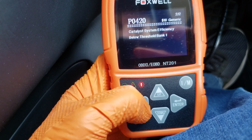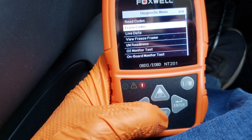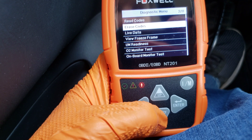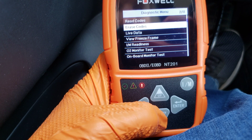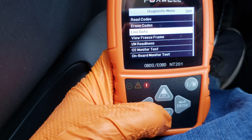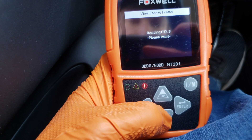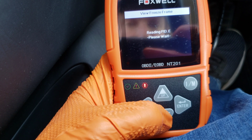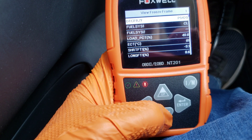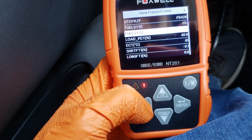We can erase codes after we fix the stuff to see if they come back on. Sometimes codes will turn off by themselves after you fix the problem. There's also live data if you want to see the data that's going on with your car, and view freeze frame — going into here gives us all the info at the time the malfunction indicator lamp was triggered, showing all the different metrics which might help you in your research process to figure out what could be causing the issue.